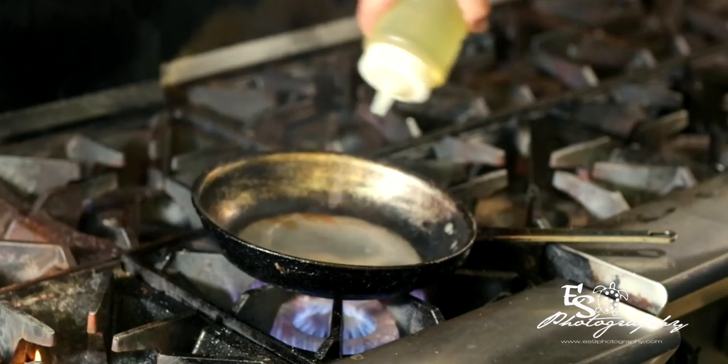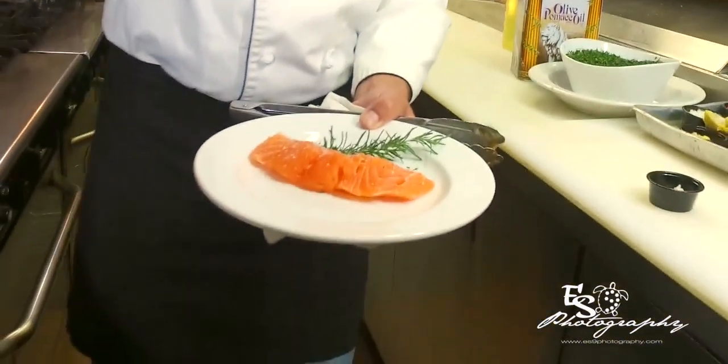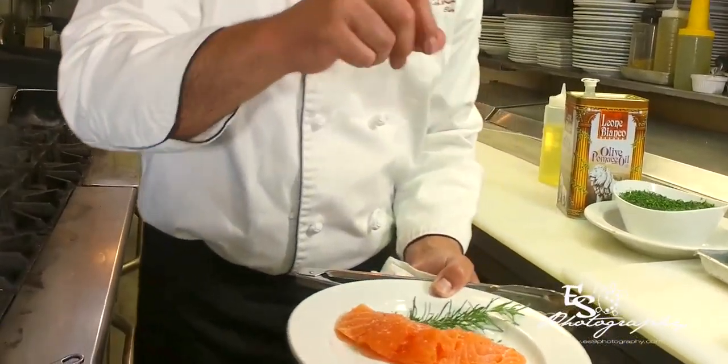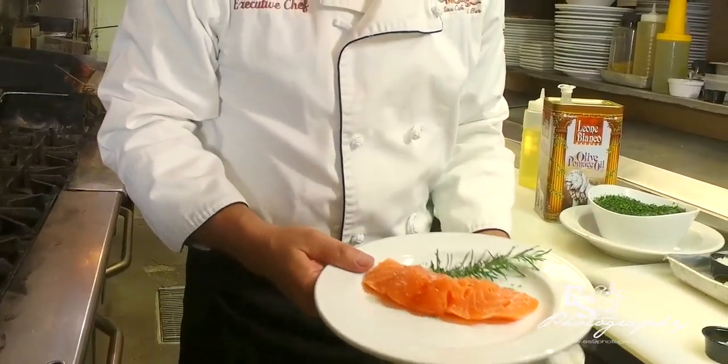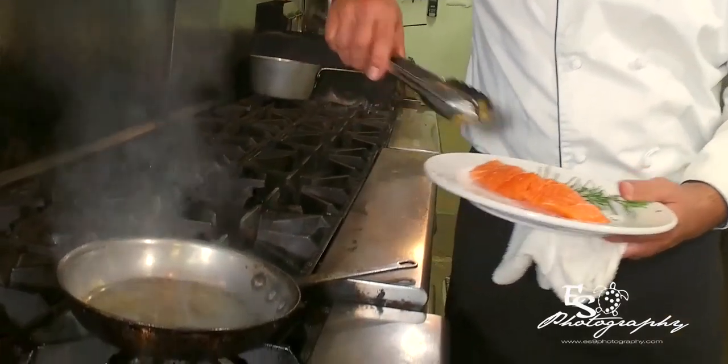We're going to start out with just a little bit of canola oil in the pan. When the pan gets nice and hot, we have our fresh salmon. We're going to put a little bit of salt and pepper on there. You could substitute a little lemon pepper or garlic salt if you'd like, but the juice and flavor in the sauce has a lot of flavor, so we're going to go with just a little salt and pepper for now.